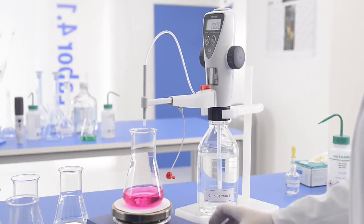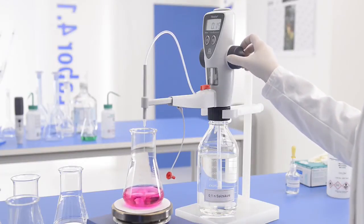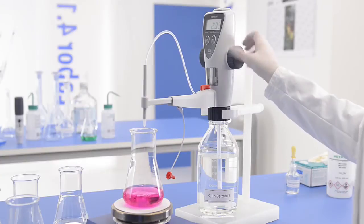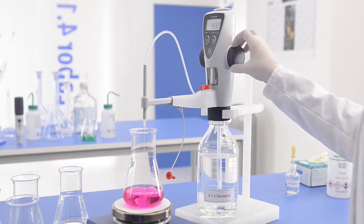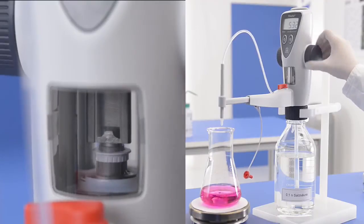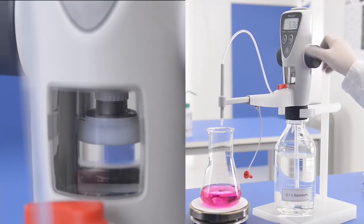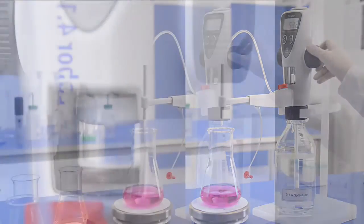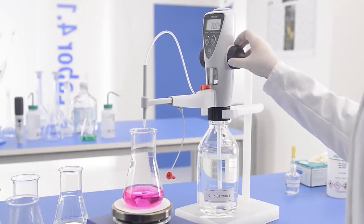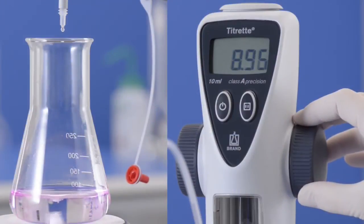If the titration is started without a full refill, as shown here, the piston may reach the stop before the end point. In this case, simply raise the piston for filling. The display value will remain fixed during the filling process. The titration can then continue as usual, drop by drop, with the highest possible precision.